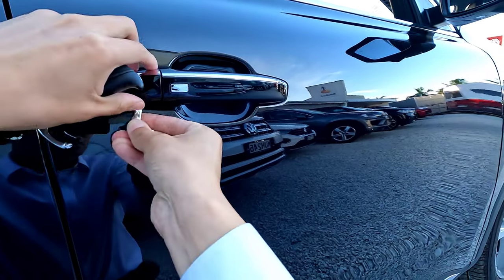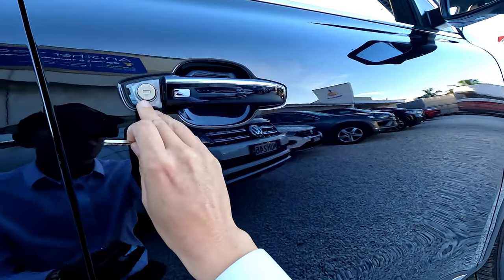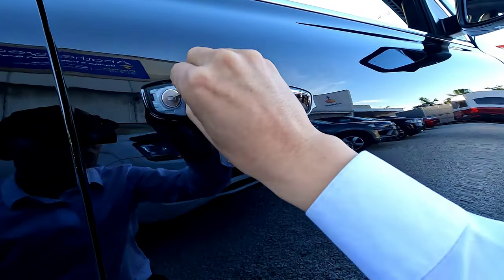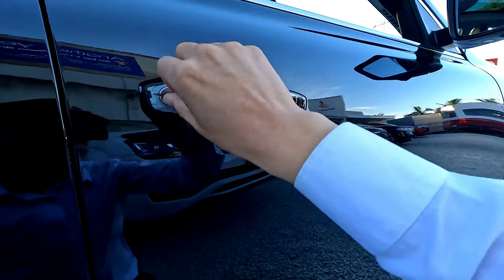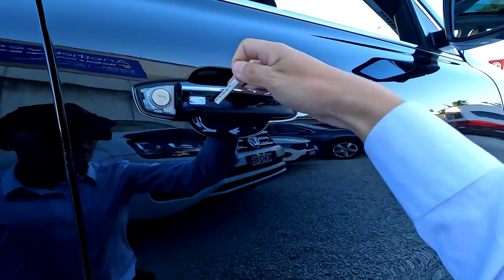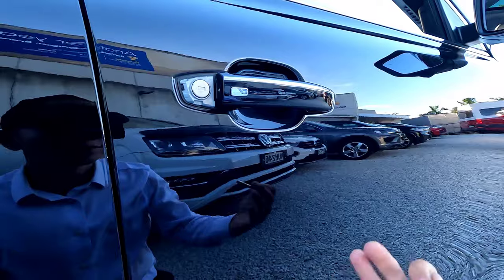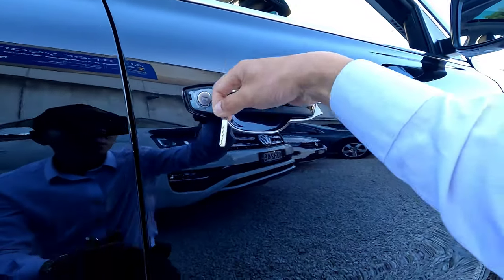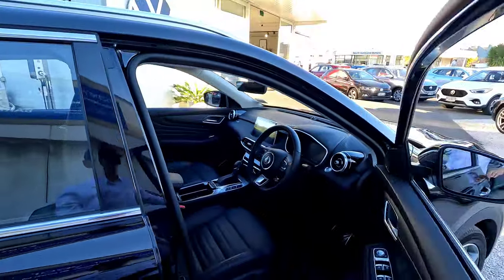Hold the door handle while you do this. Once you pinch this open, twist left or right — it depends on which vehicle you have — and that allows you to open the door handle. Even if your vehicle has a small problem, this method will let you get in.